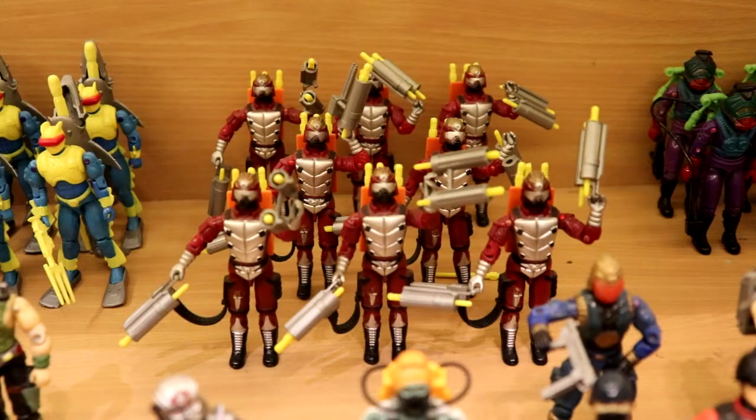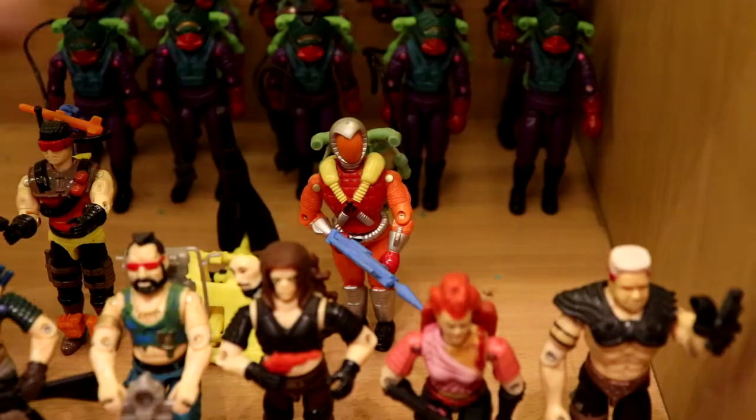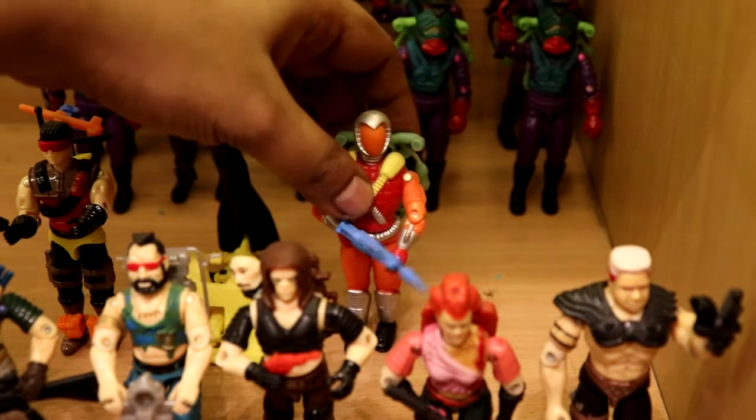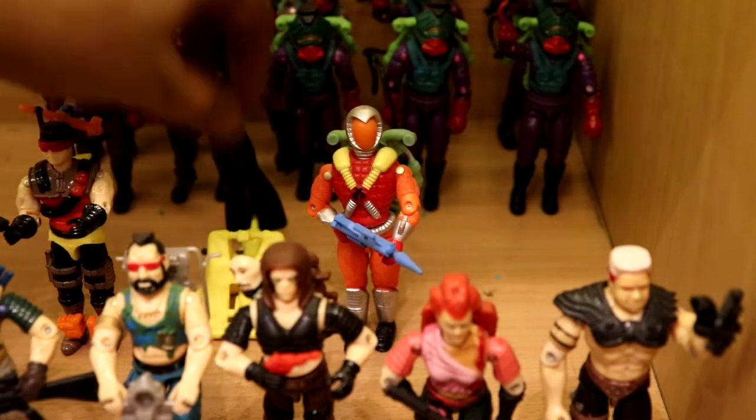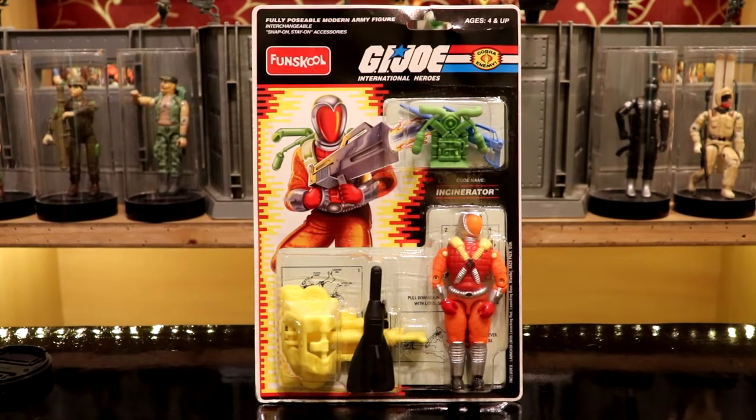One of the most popular troop builders is the FunSchool Cobra Crimson Guard Immortals. The FunSchool CGI is almost identical to the Hasbro counterpart, barring the accessory colors which are brightly colored as usual — orange, yellow, silver. The last Cobra troops to be introduced in the FunSchool line were the flamethrowers, the Incinerators. I like the figure very much, but the accessories included are very revolting as they do not suit the figure at all — they have no resemblance to the Hasbro release and are mostly recolored accessories from previous release figures. FunSchool also had to tweak the card art to incorporate the new accessories.